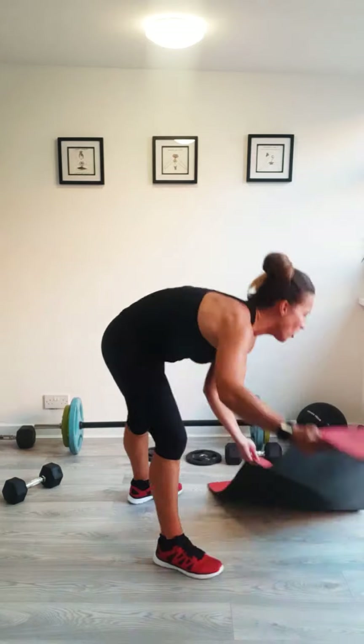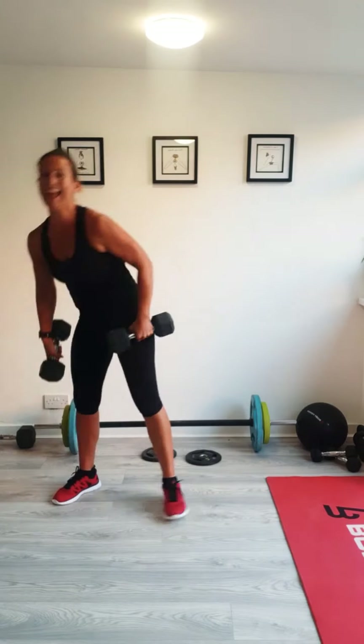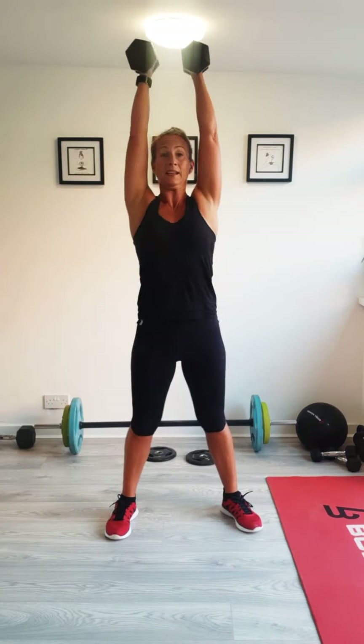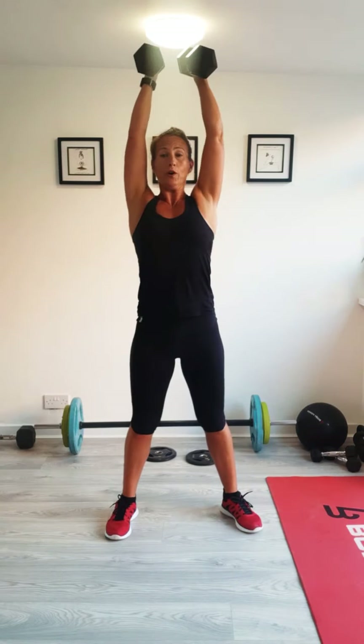I'm just going to move the mat out of the way. Before we start with the squat presses, we're going to pick up the weights and go again for round two. Weights to shoulders, 40 seconds, let's go. Push it out. Remember, keep the weight in your heels, tummy pulled in strong. Breathe out as you press up. You're working a lot of muscles with all of these. Brilliant. And last one — deep, strong push. Well done.